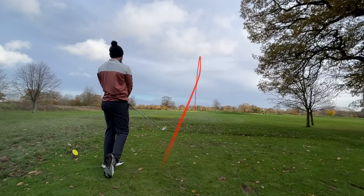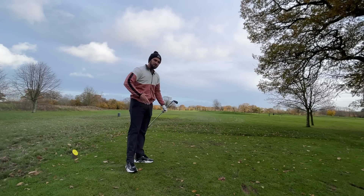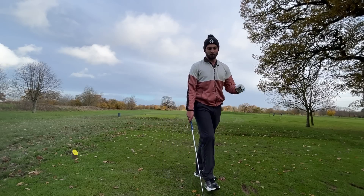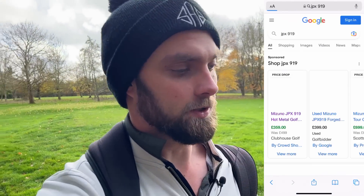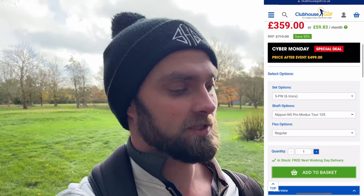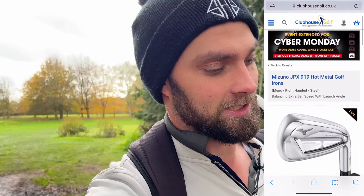Absolutely gone. The only downside of cavity back irons is that you could easily hit a seven iron 150 yards or 200 yards depending on wind and conditions — hence why when you get better at the game you typically move to the slimmer side of the iron spectrum. Now I believe this deal is only available in the UK. I'm filming this on Monday the 28th and I believe it's part of the Black Friday deal, so if you're watching on Tuesday you've probably missed out — but hopefully through watching this video you get a good understanding of how to find your own deals. Type JPX 919 Hot Metal into your Google search engine.